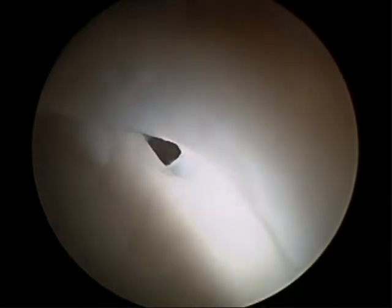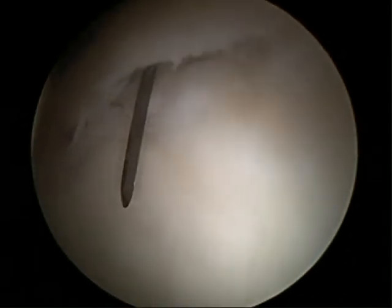Here we see the labrum is nicely and cleanly detached throughout this region of the pincer lesion, so that we'll be able to do the rim trimming while not damaging the labrum any further.